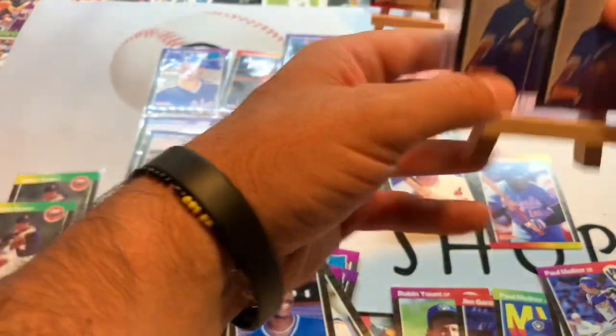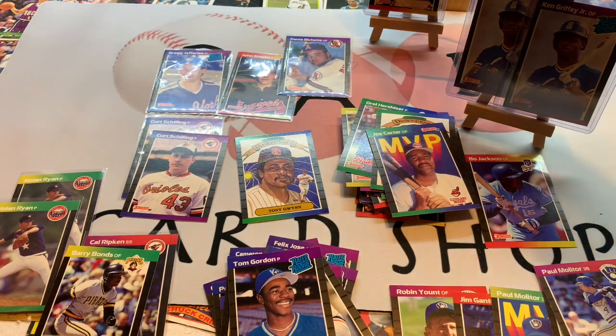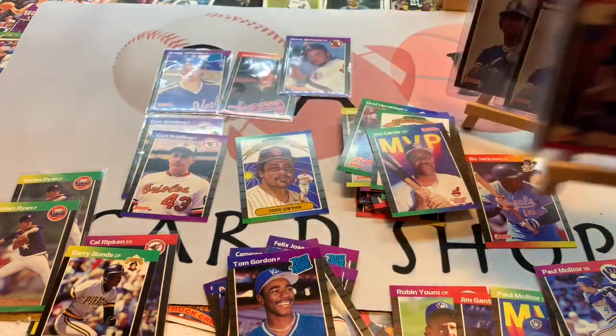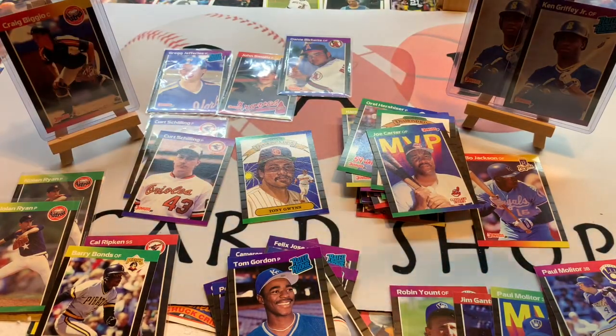Some nice rookie cards indeed in here — a couple of Ken Griffey Jr. rated rookies, Craig Biggio, Greg Jeffries, Dante Bichette, Curt Schilling. Not too bad from a four dollar box of 1989 Donruss Baseball. Hit that subscribe button, check in with us next week as we give you more details about our 100 subscriber giveaway. We appreciate you sticking around this long — until next time, everyone, stay safe!